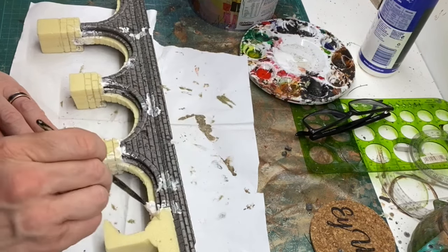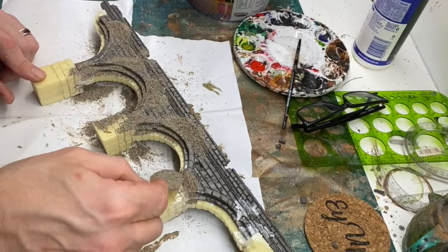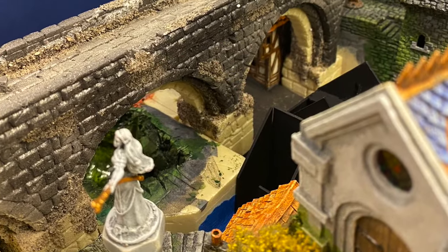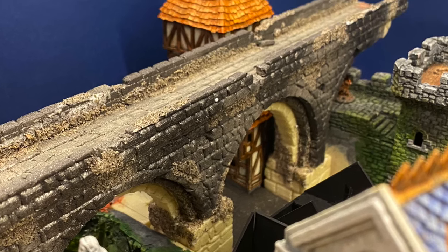Back to the model. I'm adding further weathering and moss with my usual EVA and sand technique here, hiding any gaps and really roughing things up quite a lot.